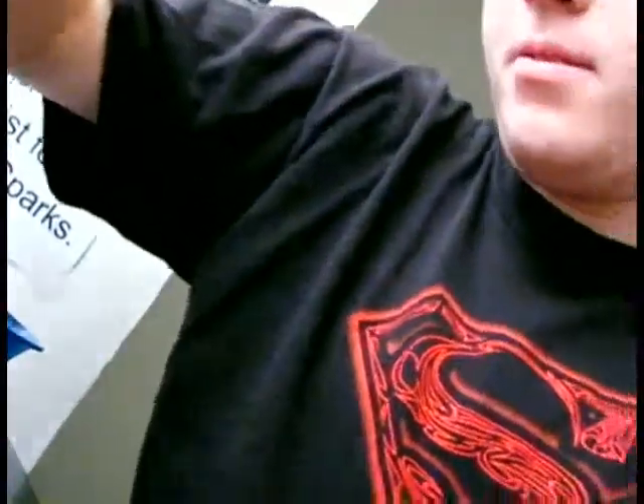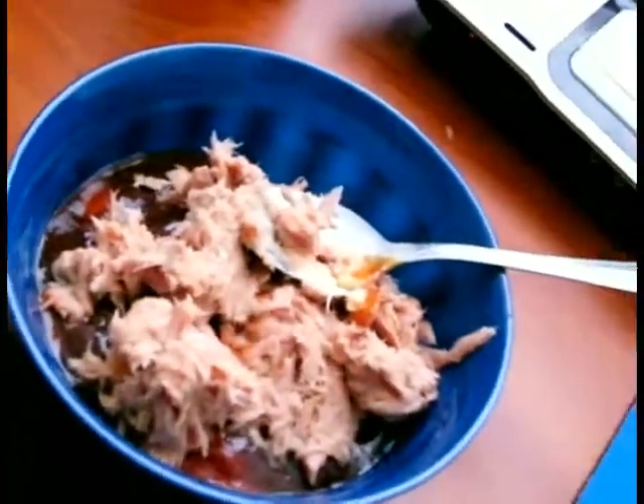After we've done that, I'm going to add the tuna to it. And basically what we're going to be doing is just mixing it up. It's all kind of globbing and gross right now. Doesn't that look appetizing? Just basically mix it up.